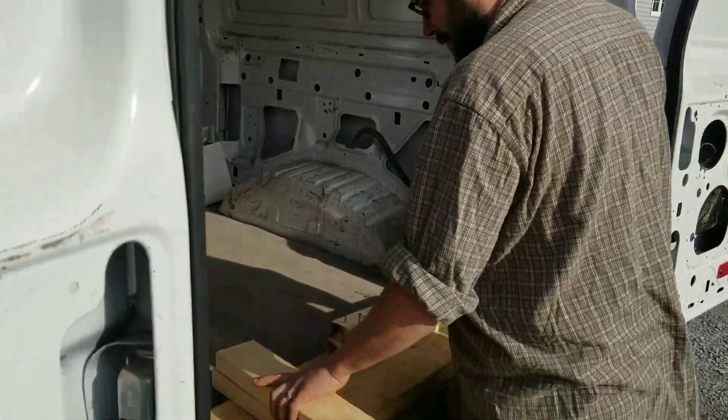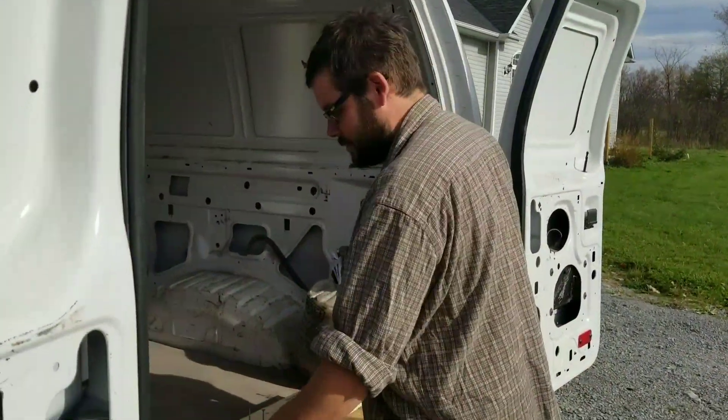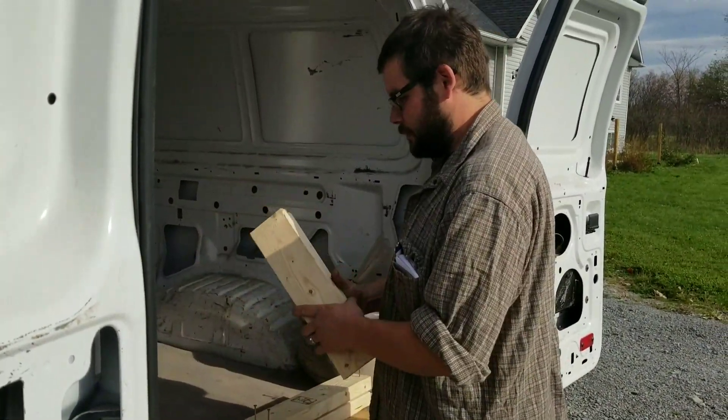Pay attention. Framing the thimble — Duravent. 14 and a half inch. You cut two pieces of wood, 14 and a half inch.